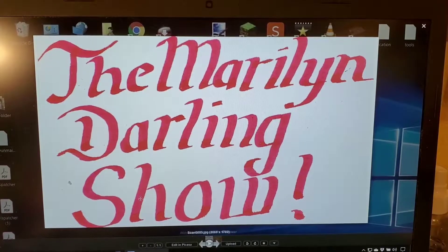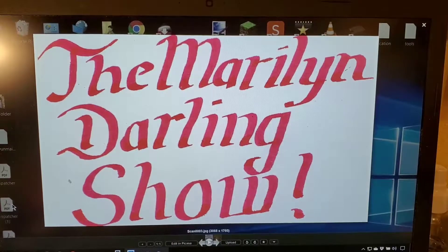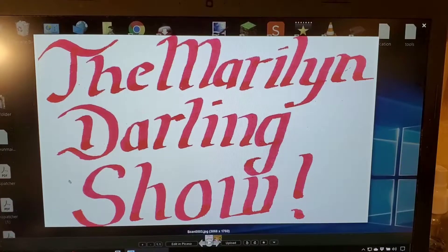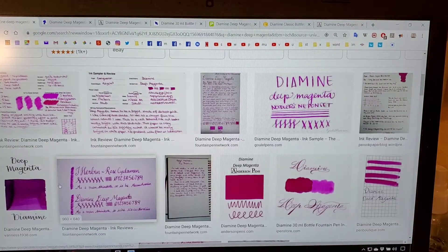Welcome ladies and gentlemen to the Maryland Darling Show. Today is the 28th of September, and today we're doing Diamine Deep Magenta — and this is what it looks like.